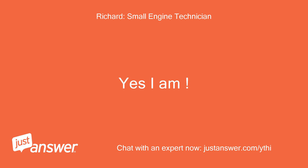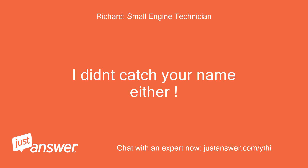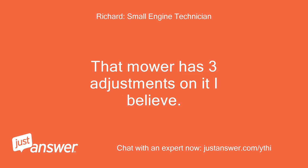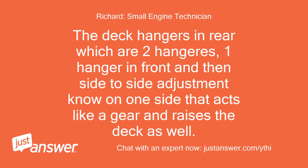Yes, I am familiar with it. Before the mowing deck was removed, did it set this low? That mower has three adjustments on it: the deck hangers in the rear which are two hang ears, one hanger in the front, and then a side-to-side adjustment on one side that acts like a gear and raises the deck as well.